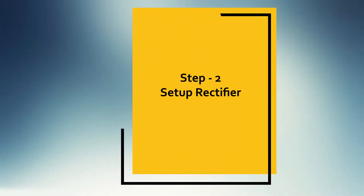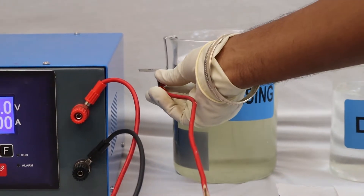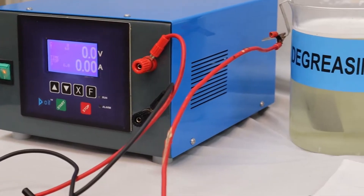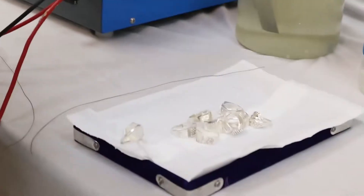Step two: set up the rectifier. Step three: attach jewelry articles to the copper wire.